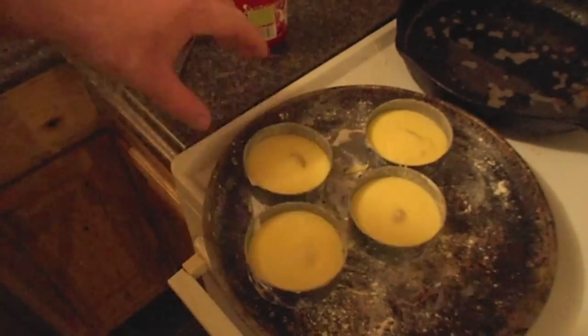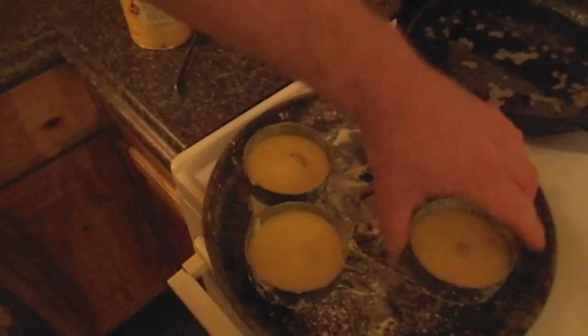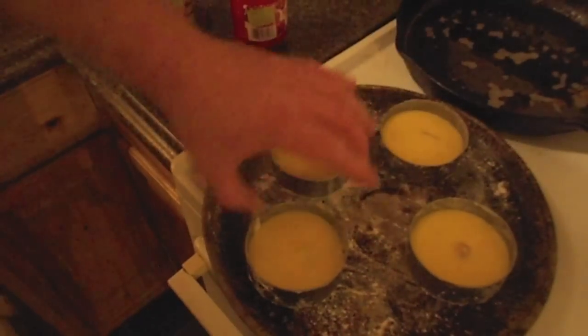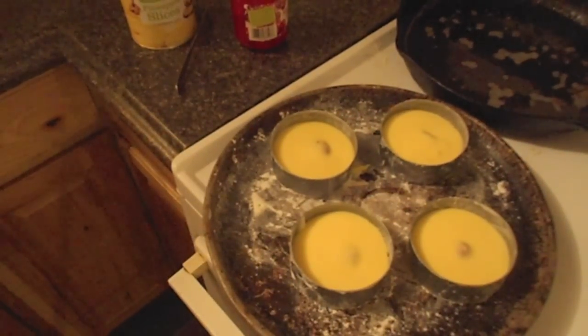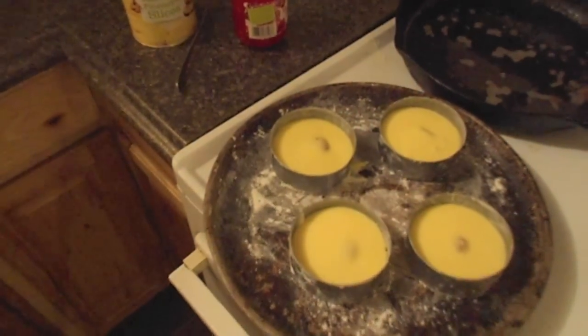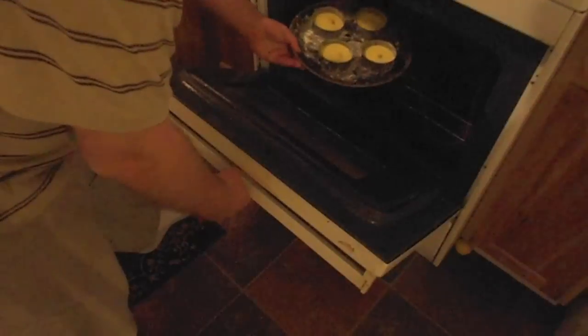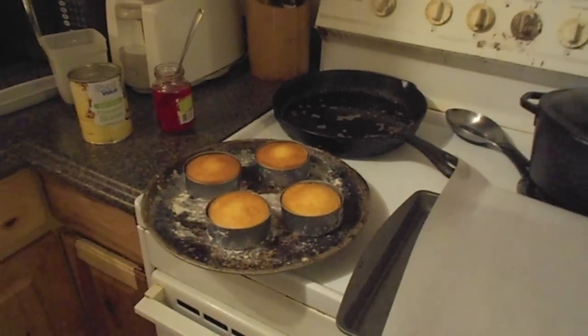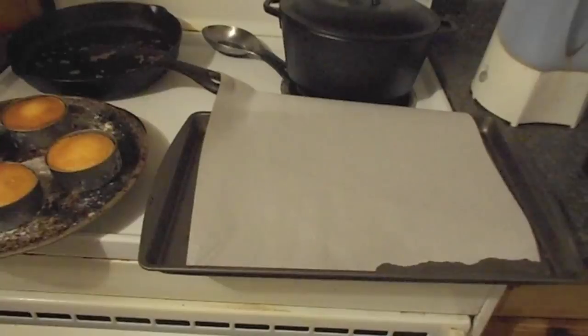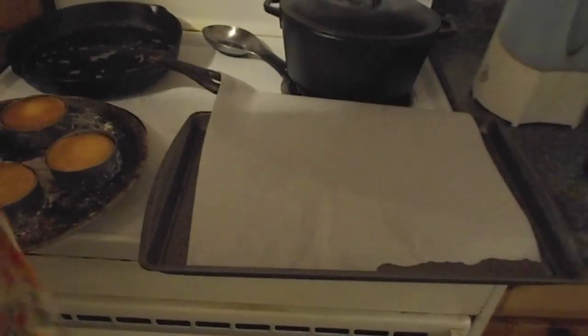Now I'm going to cook this for about 25 or 30 minutes and then we'll come back and see what it looks like. Okay, there they are after coming out of the oven and we're just going to flip them upside down onto the plate.